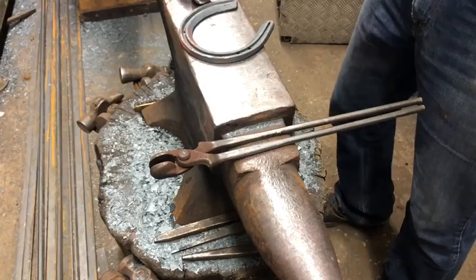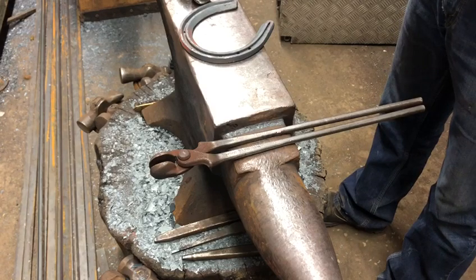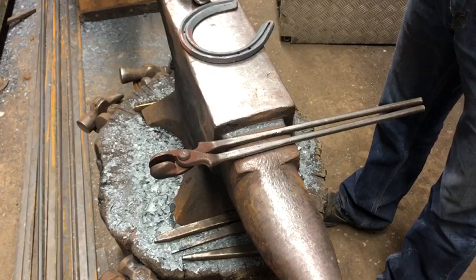Hi everyone, I'm Matt Randalls. I'm just going to show you a short demonstration on how I clip a concave front shoe out of 7/8 3/8 with a bob punch.